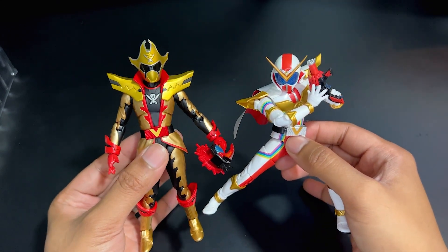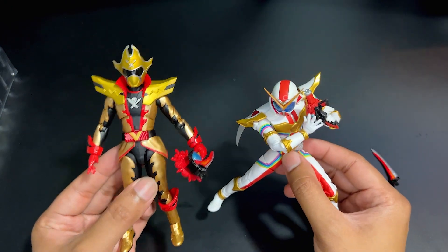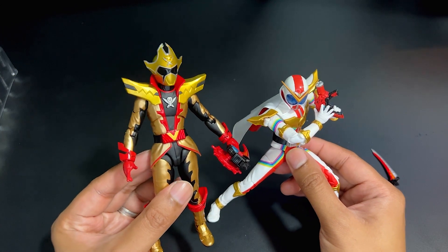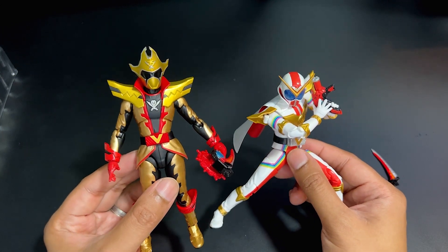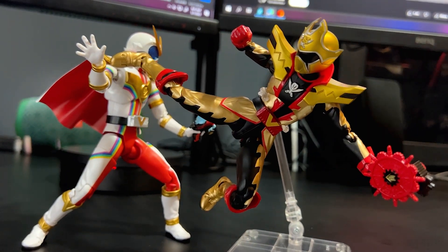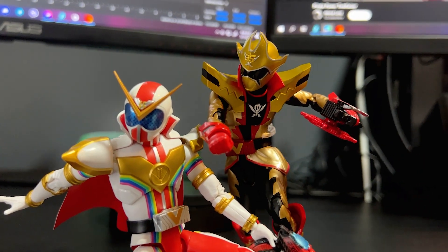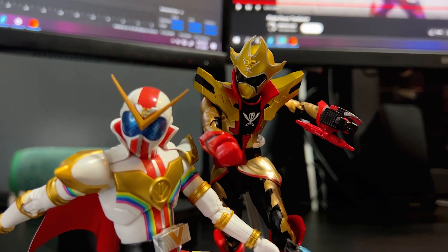Here he is finally together with Zenkaiser. I haven't seen these two together since I watched Zenkaiser, like oh my gosh, two years ago — and we're already on the next Super Sentai. I have been super late with this Sentai content, but it has been super great. I love how Two Kaiser looks; really great figure, very impressed with it.